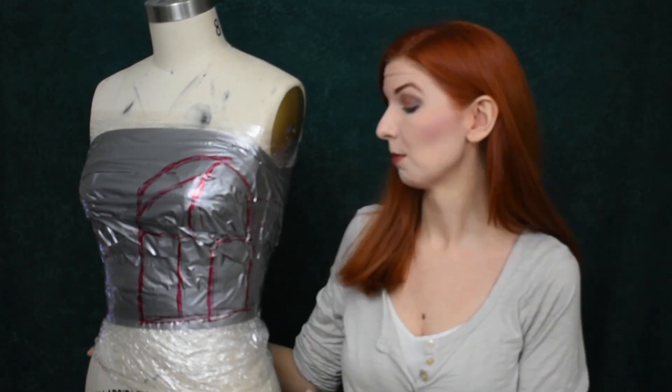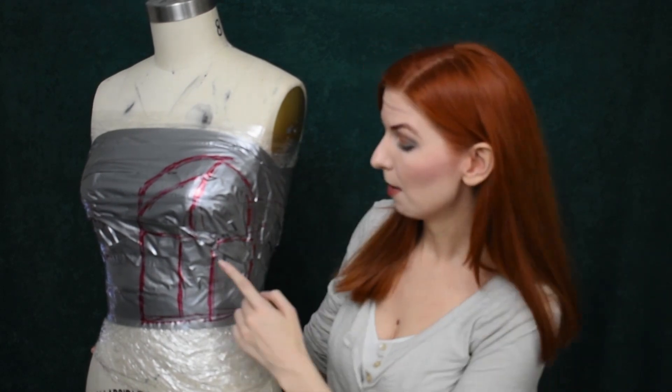To get even trickier, you can pattern your torso to make breastplates. Torsos have even more curves to think about, and the added challenge of being really difficult to pattern on yourself. Instead of struggling by yourself, I recommend grabbing a friend to help tape you up and cut you out. Alternatively, grab a dress form that's similar to your measurements, use the same wrapping technique, mark off your seams where you need your armor to curve, and then cut it out and separate out all your pieces.